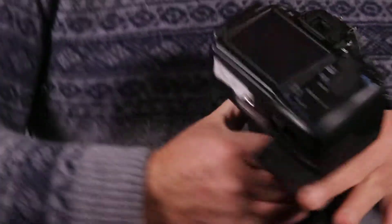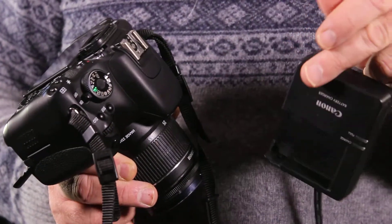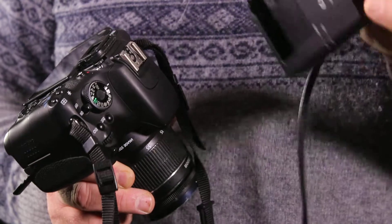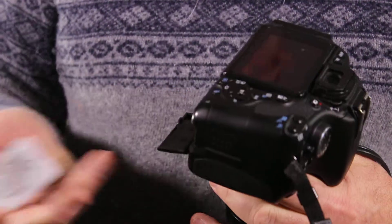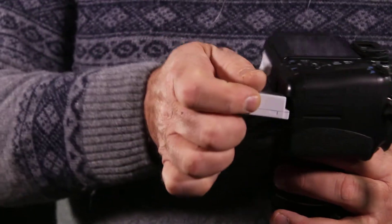You'll grab a battery — it'll be in a charger. We charge all the batteries in the office rather than you taking responsibility for another piece of equipment. So now I'm going to take this battery — this little connector goes right side in.